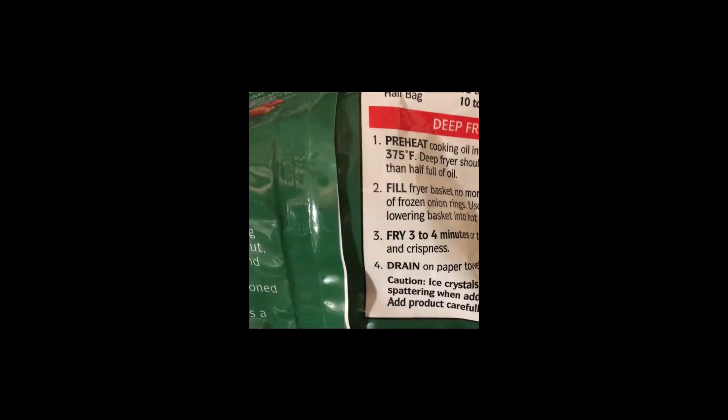I've never used one before. I looked on the back of the instructions and I see a conventional oven and deep fry, but I don't really see anything as far as air fryers. So I'm going to put it on for about 8 minutes at 400 degrees.